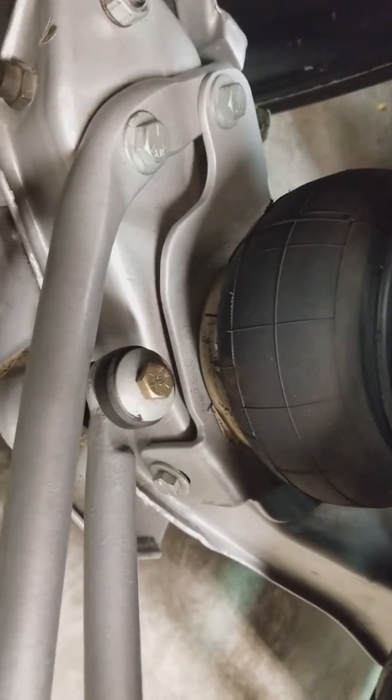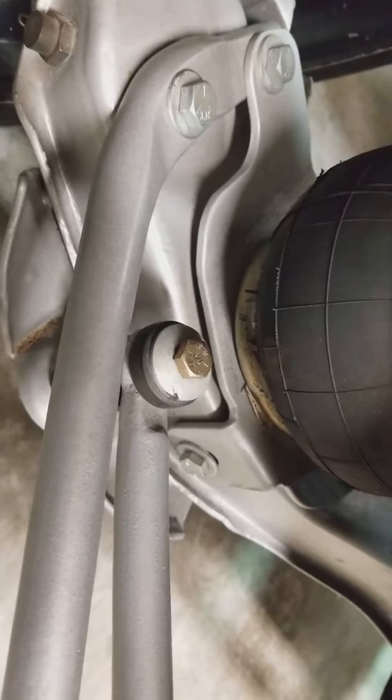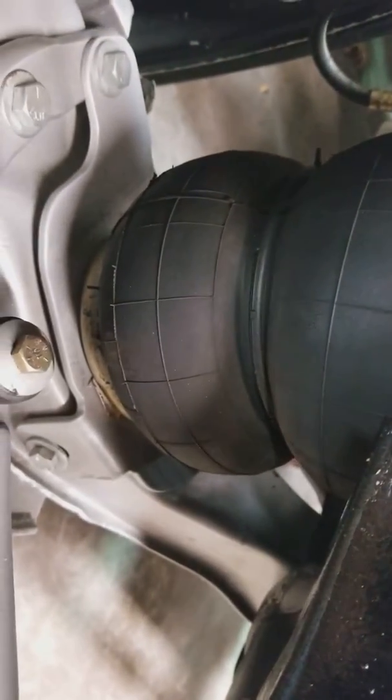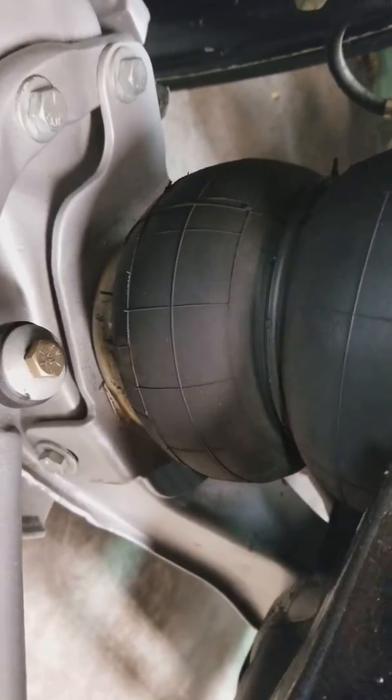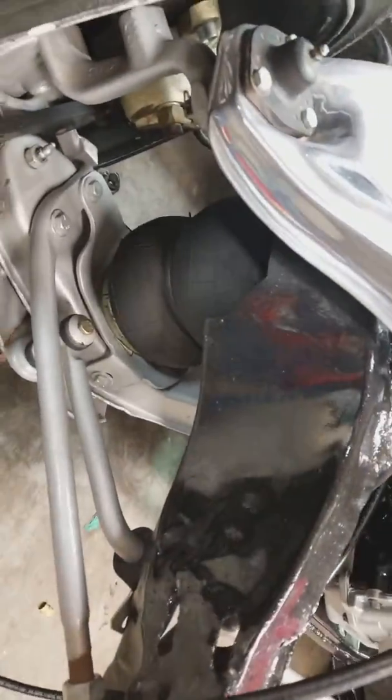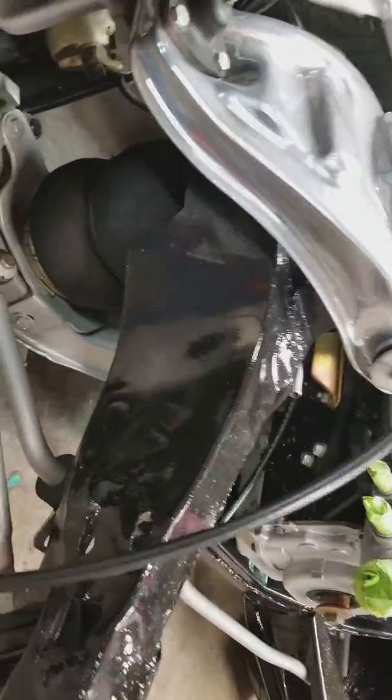With the size wheels that you're running, you should be okay — you should lay out pretty good. This is a 125 PSI Firestone bag in front. Again, pretty simple setup.